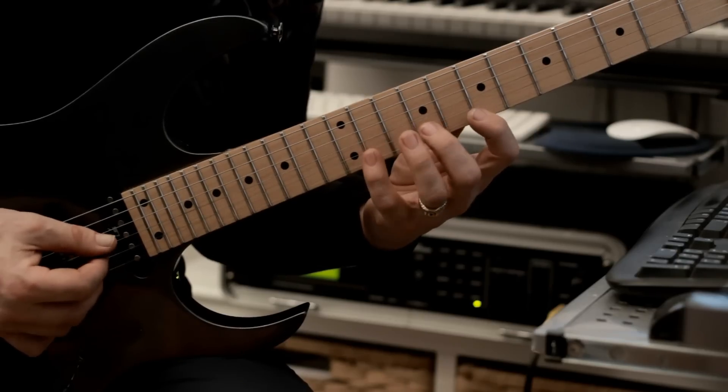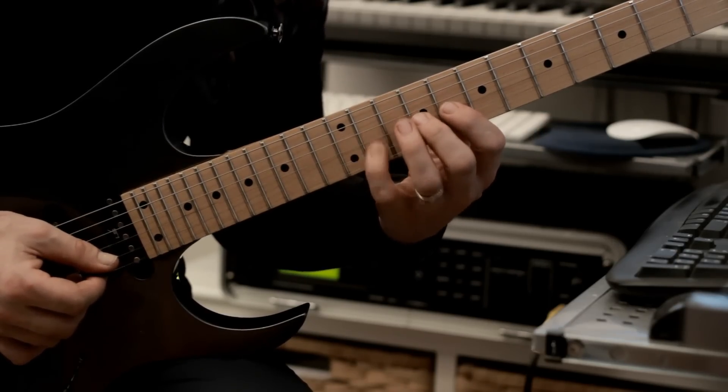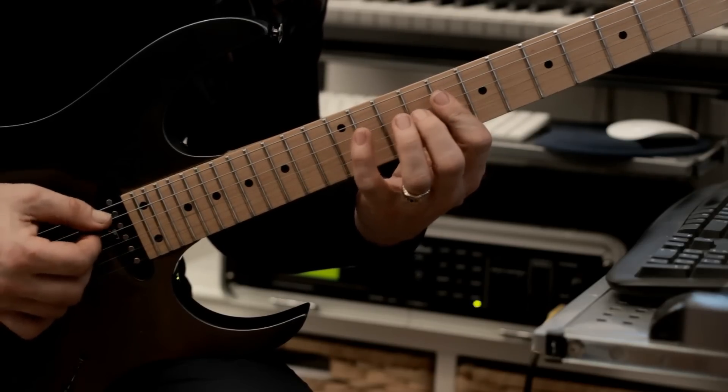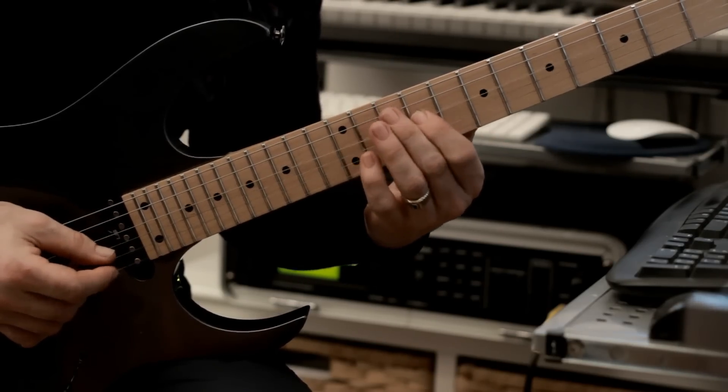At this point — here it's hammers from nowhere, then it's ring, middle, downstroke. And here we're just going to go: 11, 9, 8, 11, 9, 8, 11, 9, 8, 11, 9, 9.